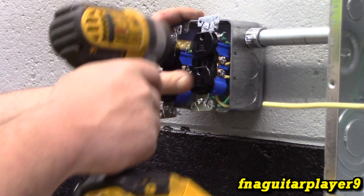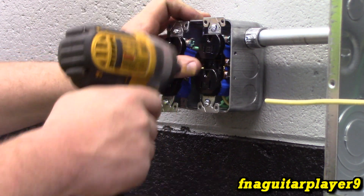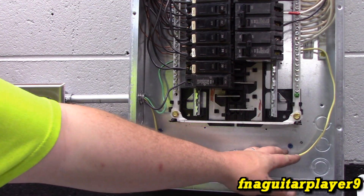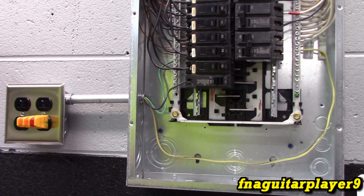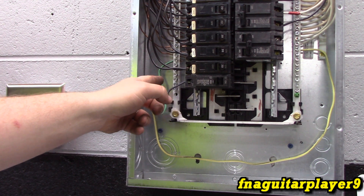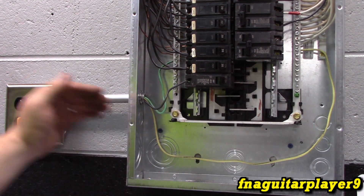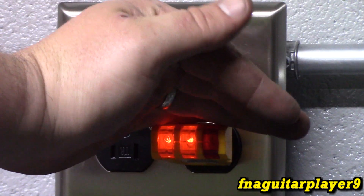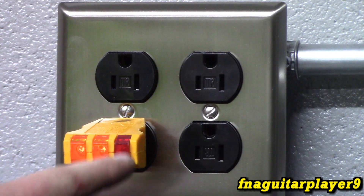I like to use an impact driver to run these screws in - get them both started and let it tighten up before it starts hammering. The white or neutral connects to the bus bar with the other neutrals. This wire looks yellow but it's actually white, just discolored. The green ties in on the grounding block, and your black hot wire comes into the breaker. Now we flip it on - the two orange ones are on and the red one's not - exactly what we want. I always check all of them to make sure; if one is off or the red one is on, you've got something wired up wrong or a wire came loose.